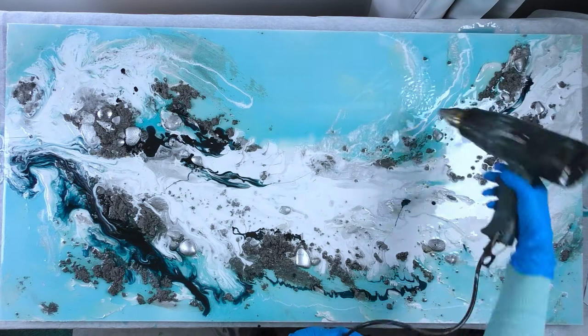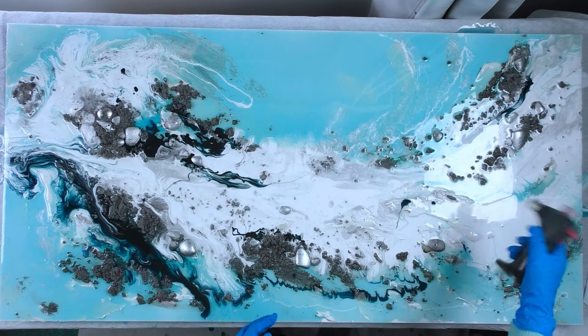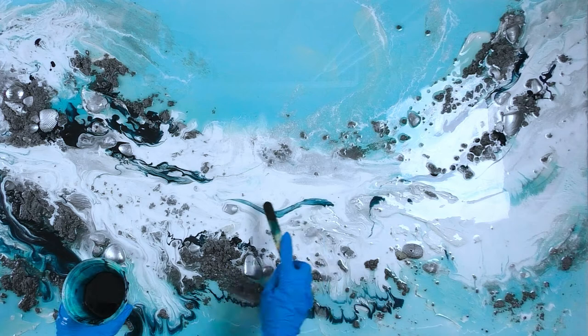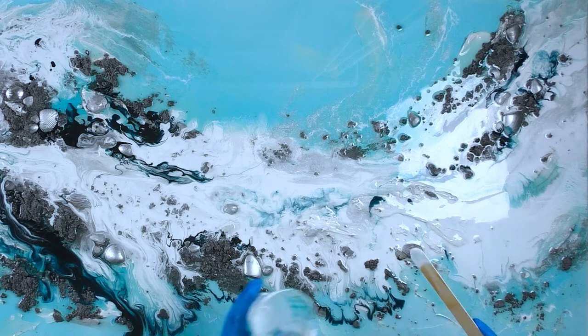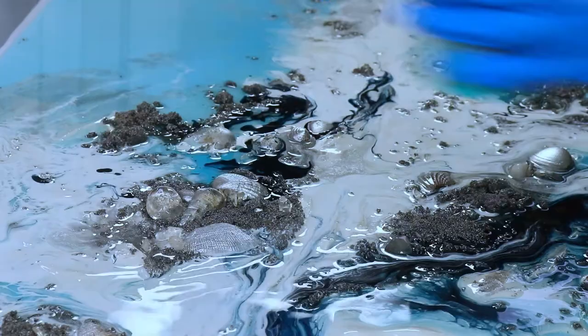To pop any bubbles I use my blow torch — they work much better than heat guns because you really need a lot of heat to pop bubbles. It takes quite a while to get around this size artwork, but I'm working as quickly as I can. I'm placing the darkest color against the white to create contrast, particularly where I want the central focus: that silver mound at the top left where the larger crystal and large shells are — I want the eye to start there and flow around the painting.